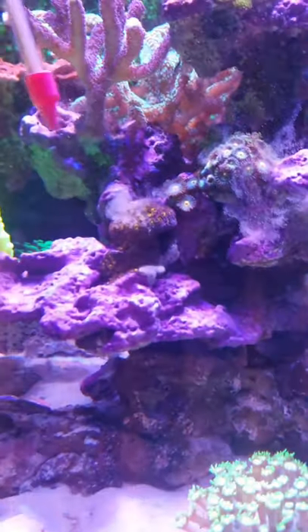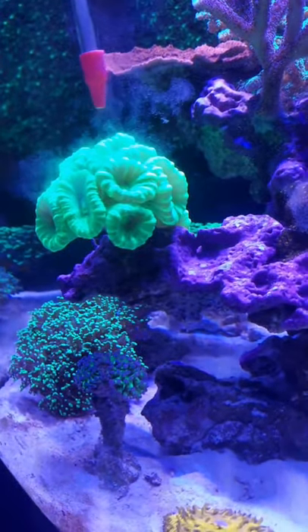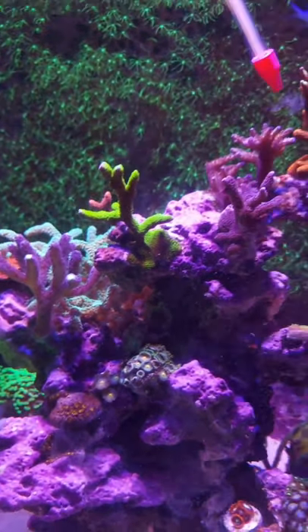Once you are finished feeding, wait a few minutes and your corals will have a slime coat around them. This is how they catch all the food floating around in the water — you will see them slowly pulling it towards the mouth.